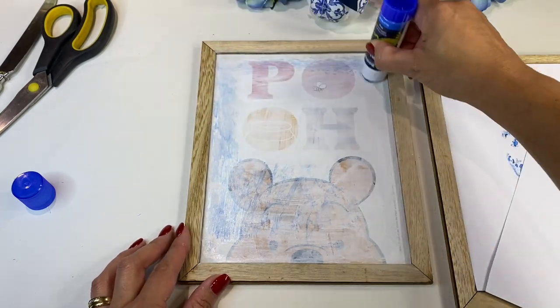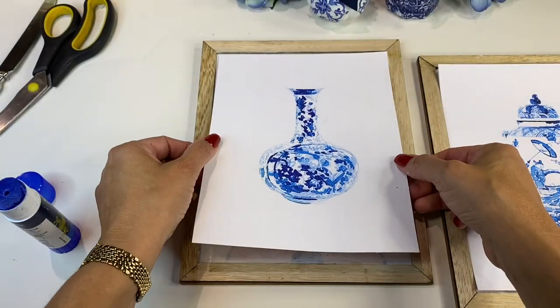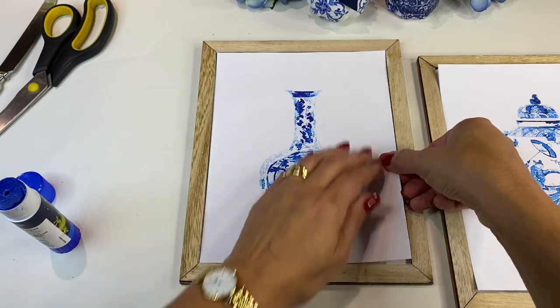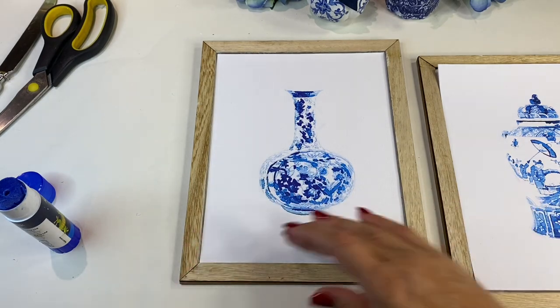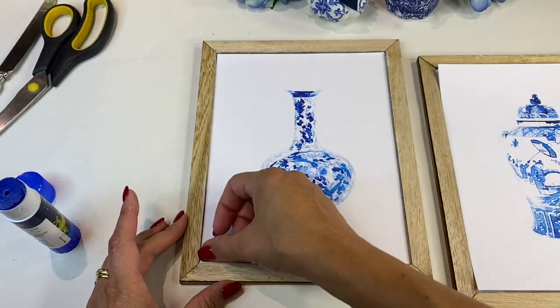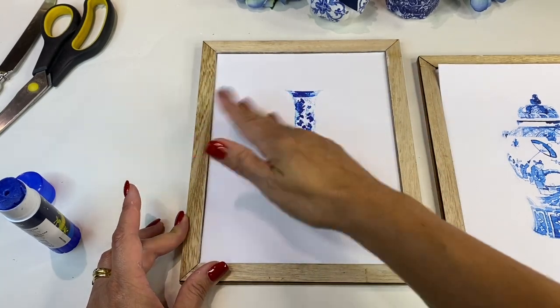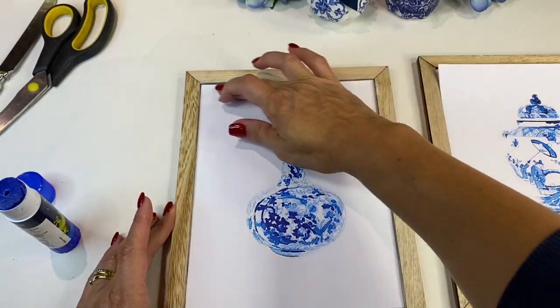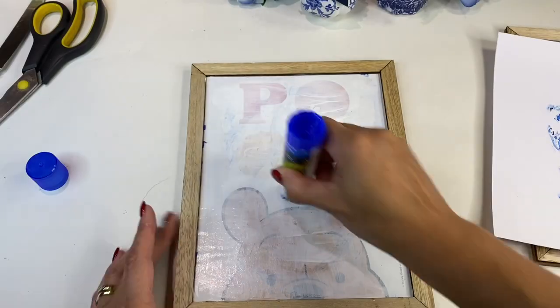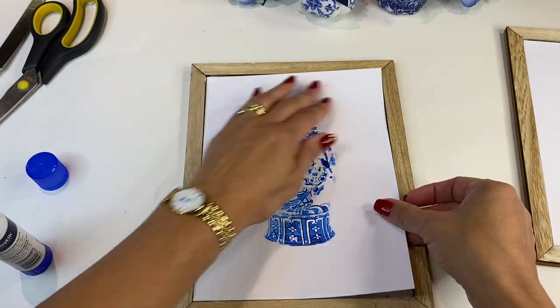Using just a glue stick I adhered the image to this picture frame and I think it looked absolutely stunning. That white linen cardstock came up absolutely beautifully — if you could see it in real life you can see it's a gorgeous matte white paper and the blue ink shows up absolutely gorgeous. Here you can see me adhering all of the images down into the picture frames.